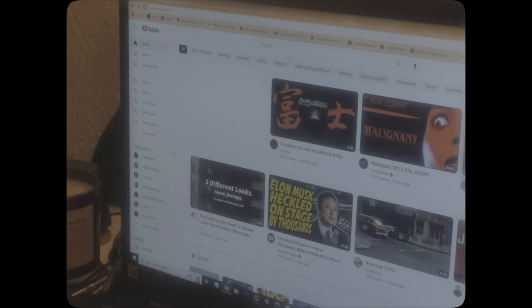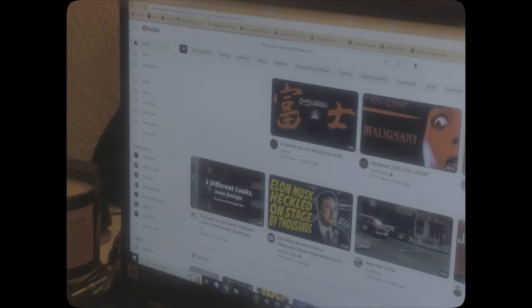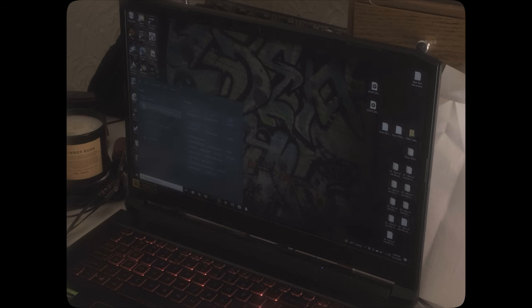First things first, go to YouTube and type in 'film grain overlay for Premiere Pro' — that's going to bring up a lot of videos. Don't use one with a black background; you're going to want one that looks more like a white background, simply showing the grain. Find a website to download your film grain videos, and once you have it, just open up Premiere Pro.